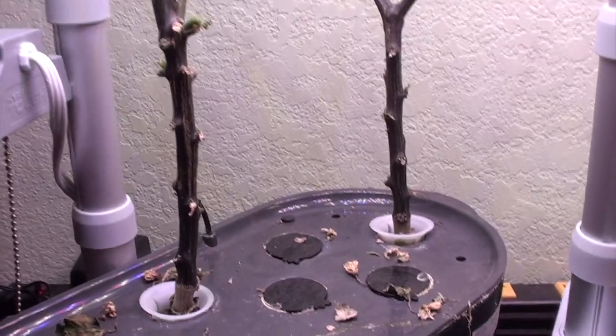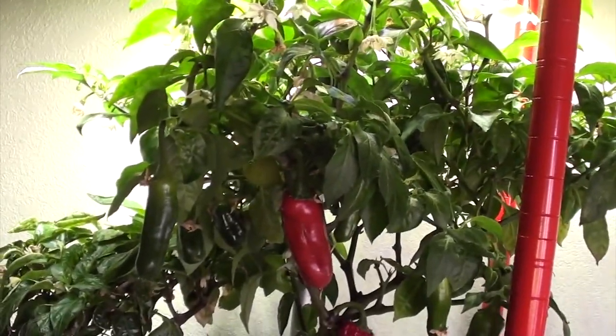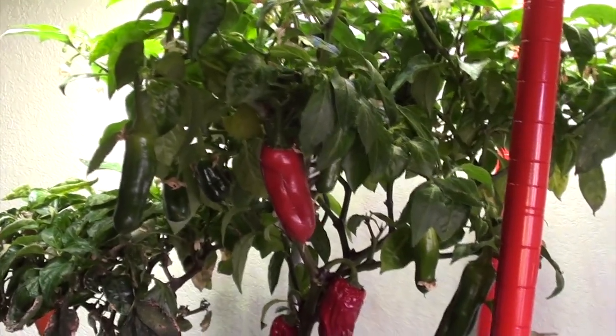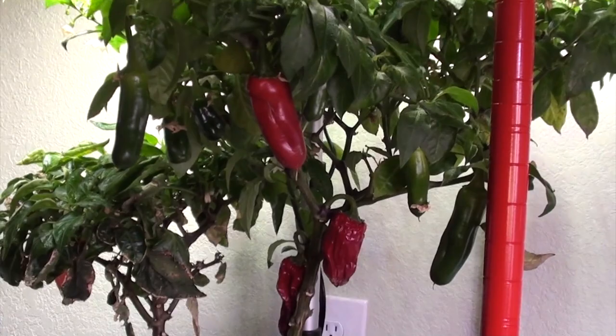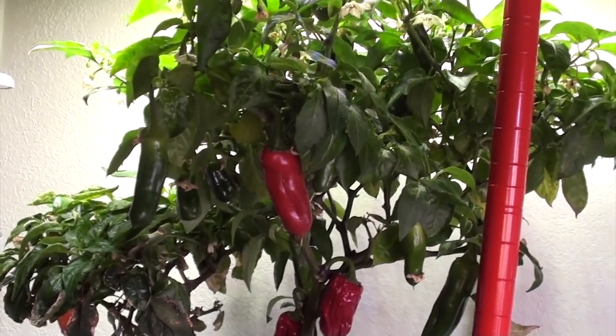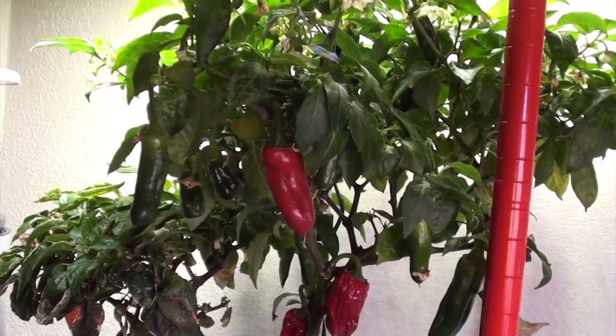I can't remember which ones those were - it was the Joe Pepper, the mild one, and I don't remember what this other one was. But I am going to chop chop, get all the peppers out, and just use them up and prepare them for going outside. Hopefully they will take to the transplant. Stay tuned for that video - it will either be yay it worked and I can do the rest of them, or boo, it didn't work and I have to try something different.